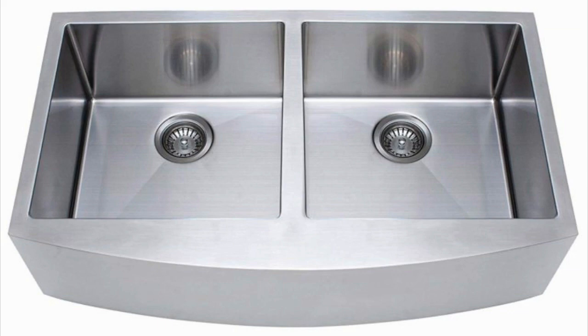The price of this particular stainless steel farmhouse sink may be unpleasant for some, but the superior quality offered by this sink certainly makes up for the higher price.